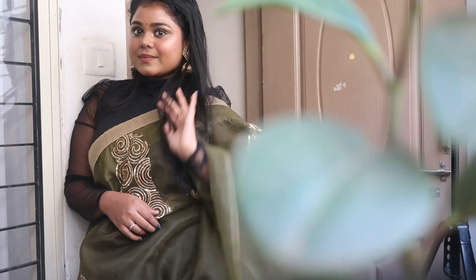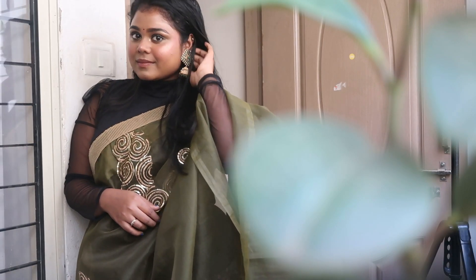Hello everyone, welcome back to my channel, it's Arpita. I hope you all are doing well. In today's video we are going to create this makeup look. I know Diwali is around the corner so I thought of creating a bold and classy look. I hope you guys will love it, so let's get started with today's video.